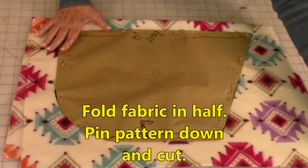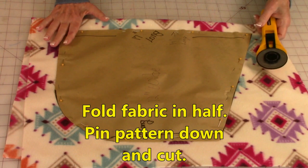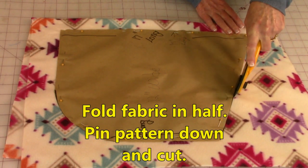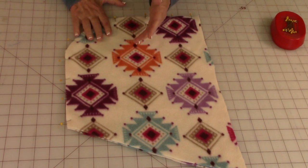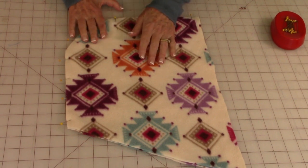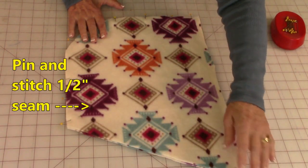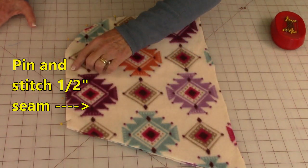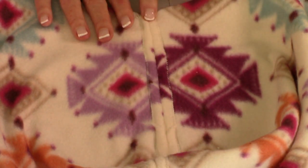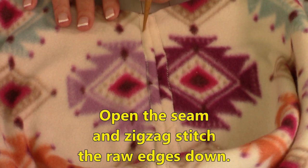Fold your fabric in half, place your pattern on top, pin it down, and cut your pattern out using scissors or a rotary cutter. If you're using a fabric that has a definite front and back, make sure you have front sides together. Then stitch a half inch seam around this curved side. On the inside, open the seam up and do a zigzag stitch right over the raw edge.